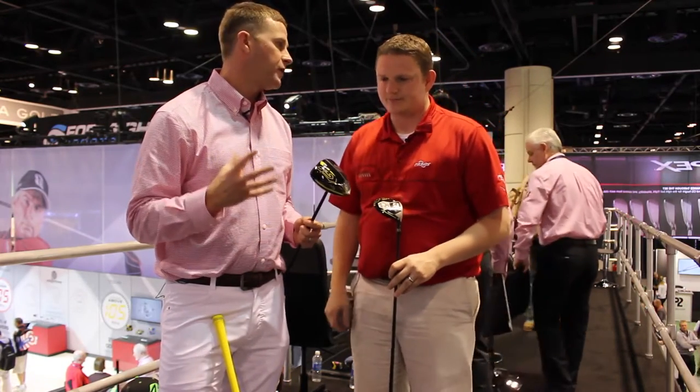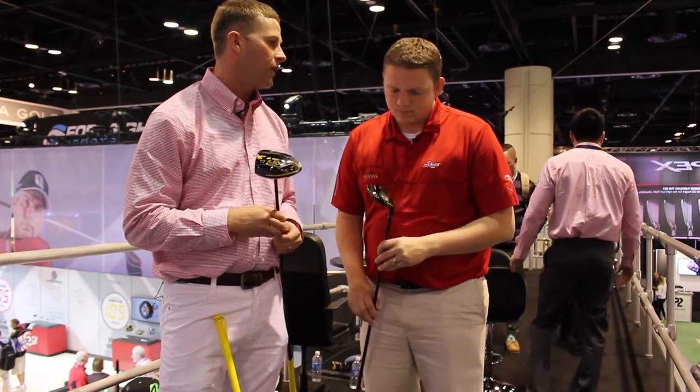The JGR is our fastest driver ever. When we set out to make the JGR driver, the engineers' only goal was to make it our fastest and most forgiving driver ever, and they've achieved just that. We're very excited for the new JGR line.